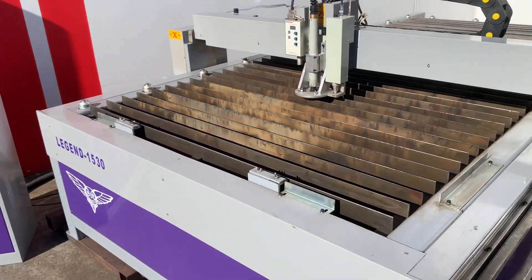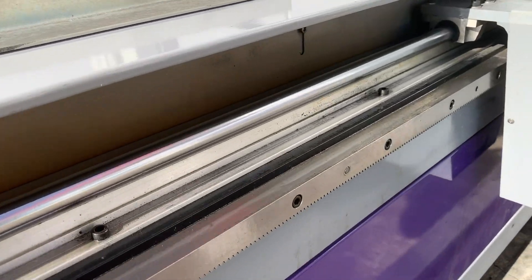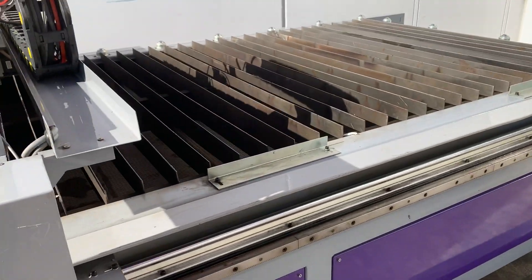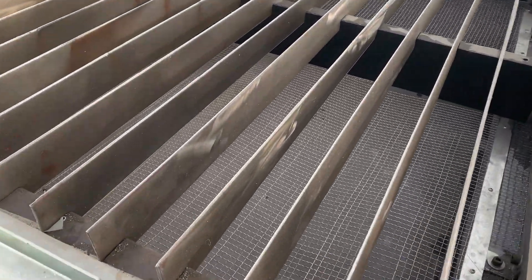It's a twin stepper model with heavy-duty build quality — you can see the bearings and guides all the way through there. It's also a downdraft table, so it's got the catch tray through there.